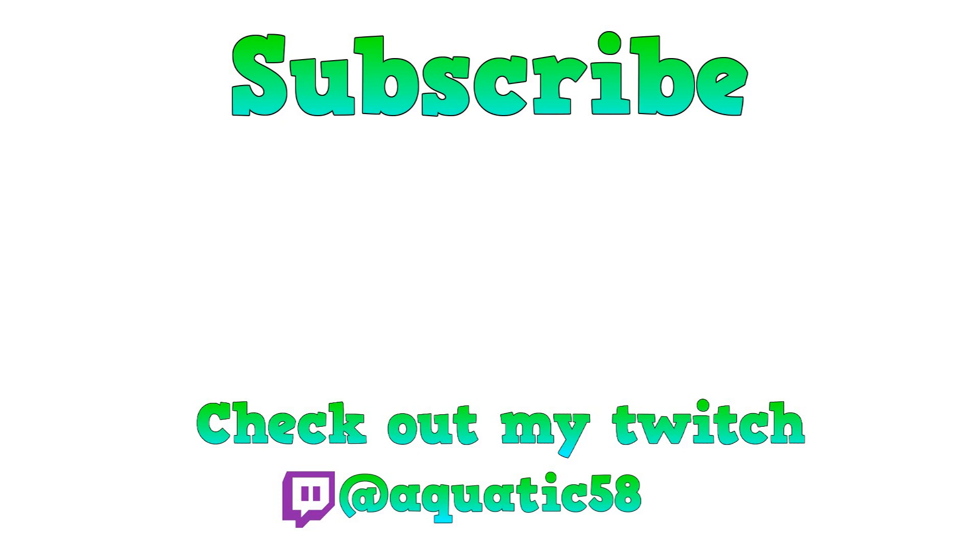Thank you for watching. If you found this helpful, please make sure to like and comment on how you found the video. If you feel like I missed anything or would like me to cover something else, comment below — I pay attention to the comments and will reply to as many as I can. Ask away any questions and I'll see you all in the next one.